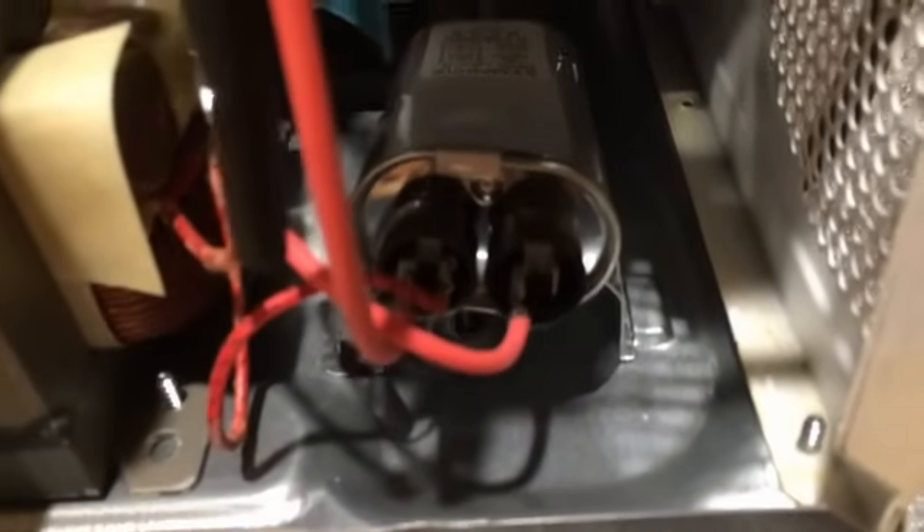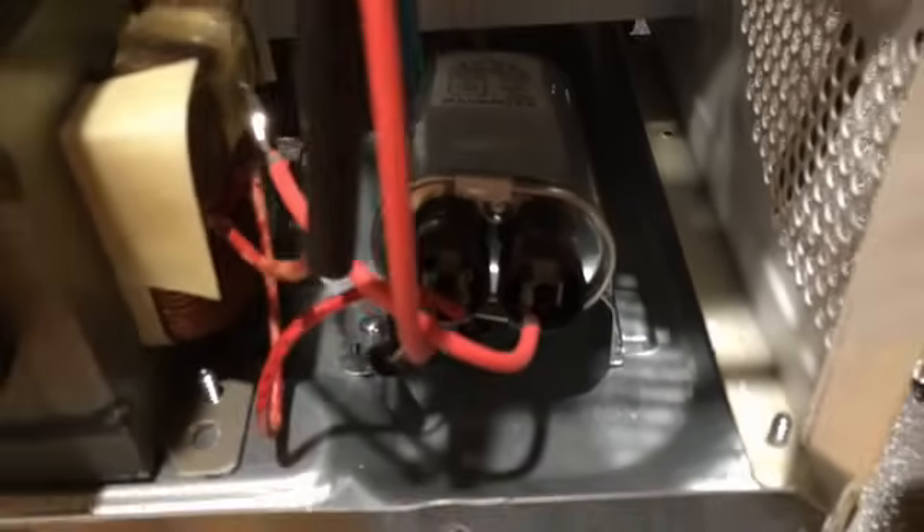Inside the microwave, I came over and shorted out those two terminals. As I suspected, there was nothing there — no voltage — because the interlock seems to have failed. There are three switches here: this is interlock one, this is primary interlock two, and those are controlled by the door.